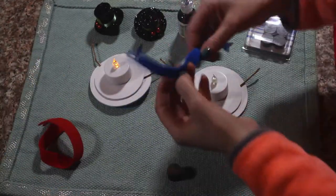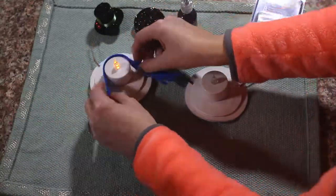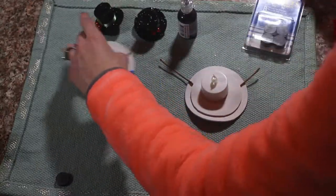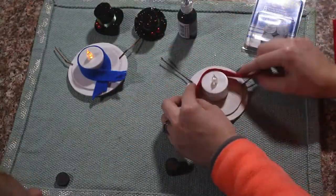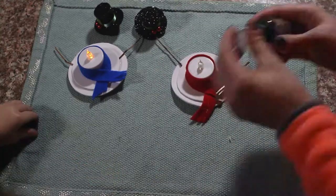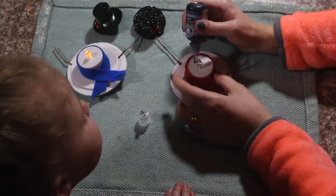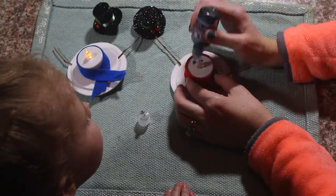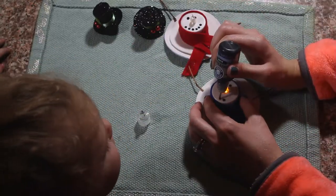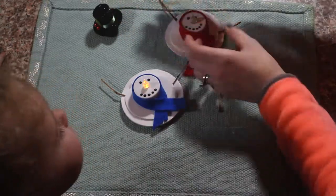Next we are going to add our scarf! Now we are going to use our puffy paint and make our eyes and our mouth. And lastly we are going to attach our snowman hat!